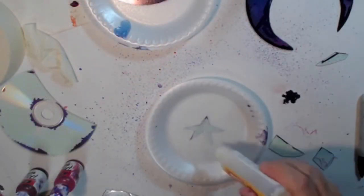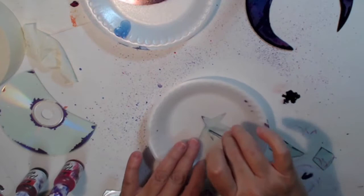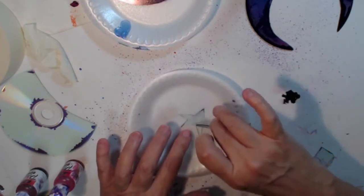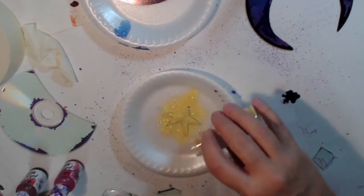Here I am just putting Mod Podge Dimensional Magic — it's like a resin glue — spreading it on this star, which is my wonky stars because I cannot cut them straight on CDs. My hands are getting old, I've got a little arthritis. Just pour glitter on there — make sure you do both sides if you do this.